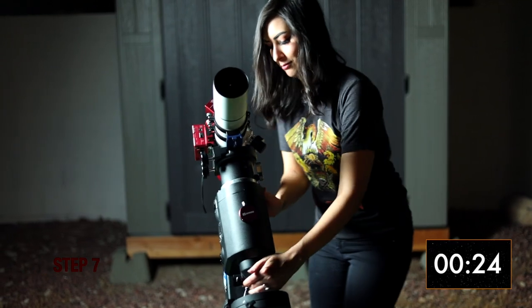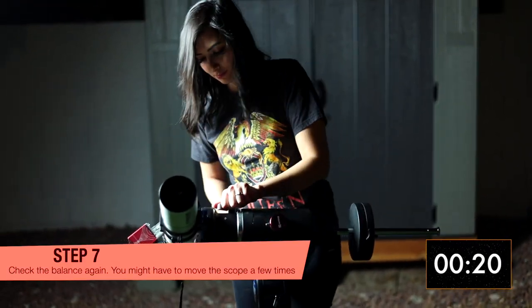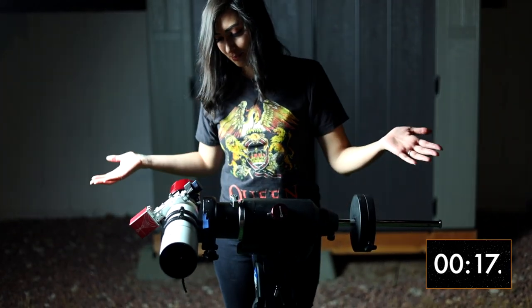Now check your balance. The declination axis is a little tricky, so don't be worried if you don't get it on the first time. You might have to do it a few times until it's perfectly balanced.